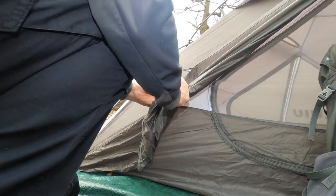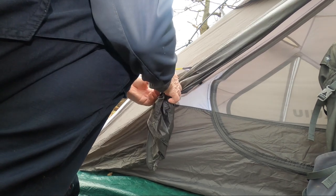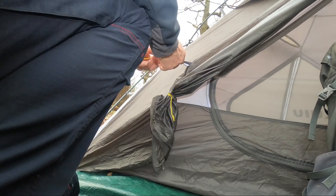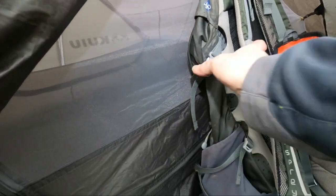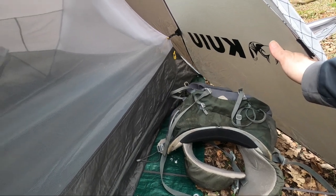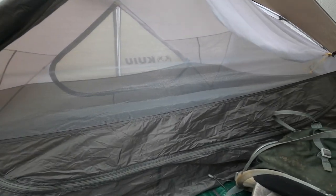There's just a simple toggle tie-back on the door — quick to do, but the slider is quite nice. And there's an Osprey 35-litre rucksack lying on its side for scale. So it's an oval-shaped door.